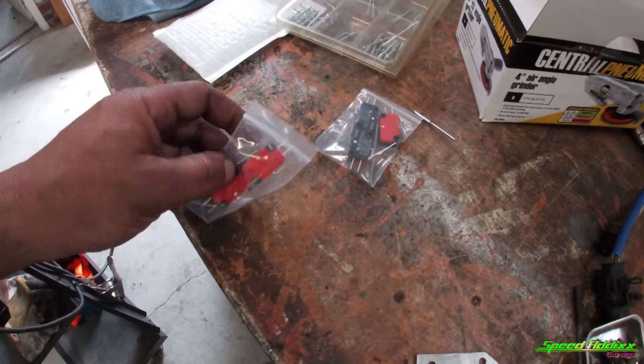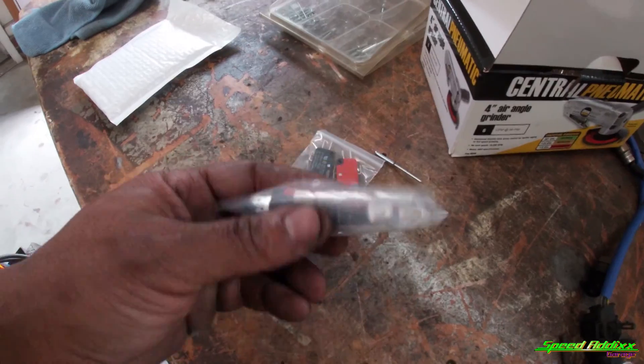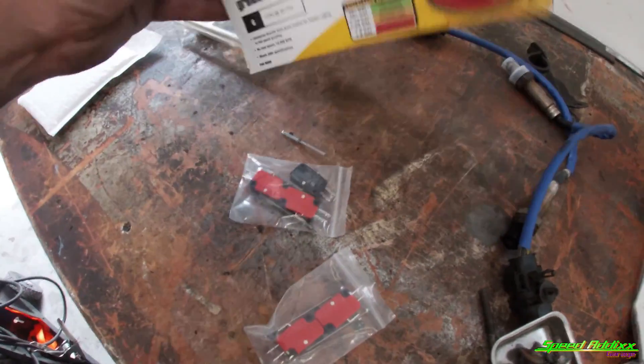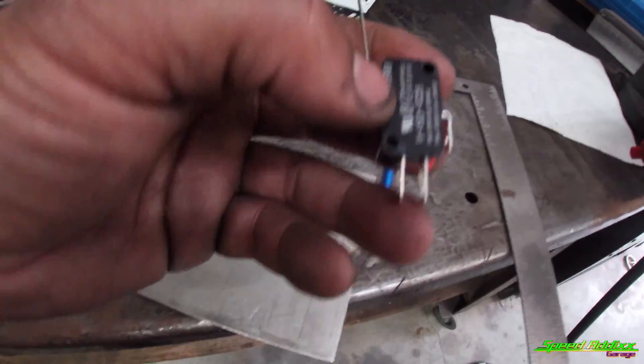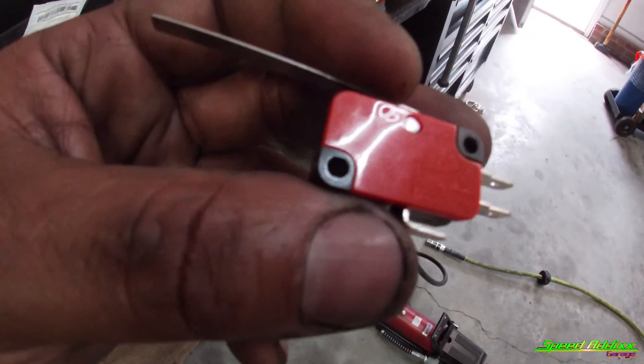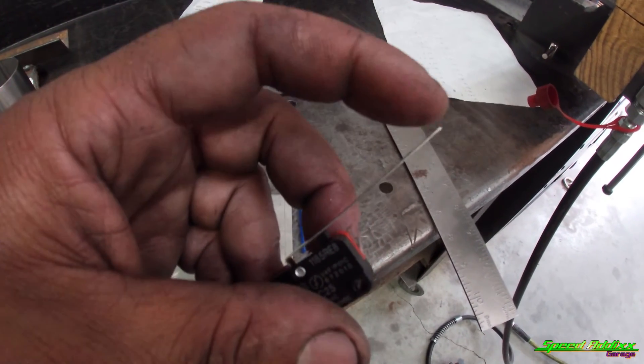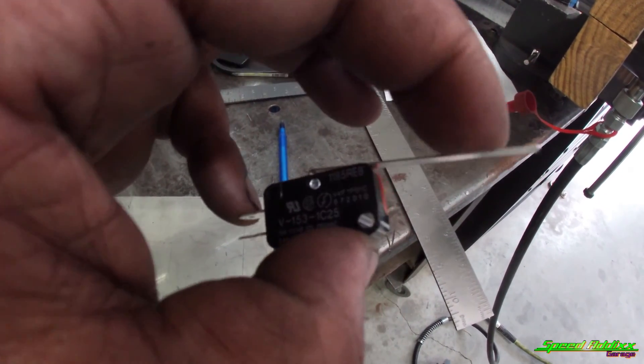What I'm going to do is wire in a switch, and I'll show you how I'm going to do that. This is what they call a momentary switch. The way this switch is designed, you've got three prongs — you can wire it normally closed or normally open. There's a little diagram on the side that tells you what all three pins do. I got six of these off Amazon for under seven bucks.